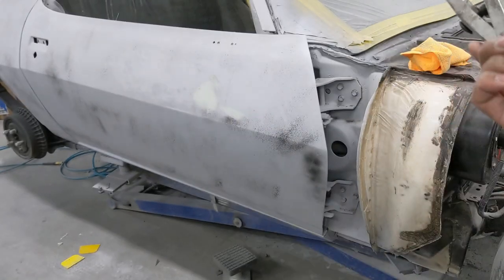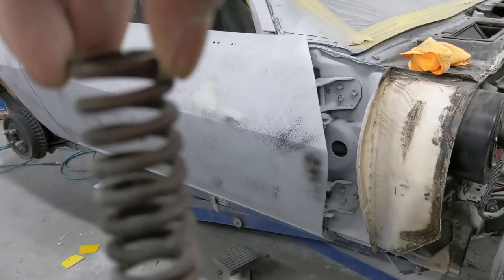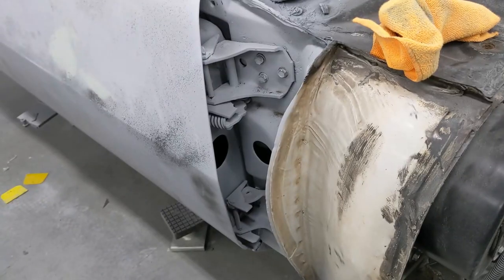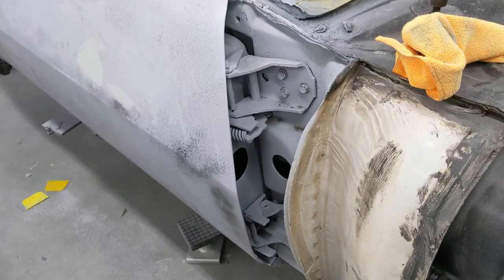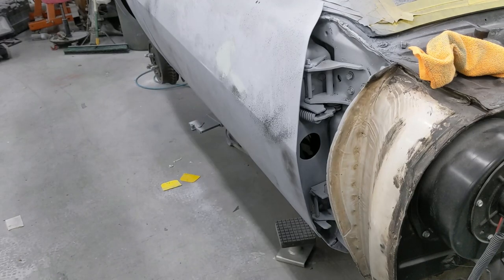I'm going to be using this tool to remove the spring on this door. This is an uncompressed spring, and that spring down there is compressed — you can see the difference. So much tension on that thing. Let me see if I can get this door open and hopefully get this spring out without maiming myself.